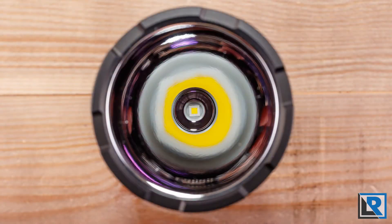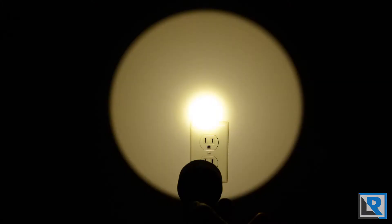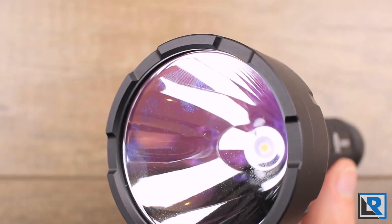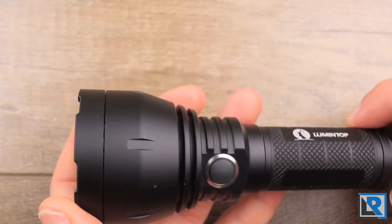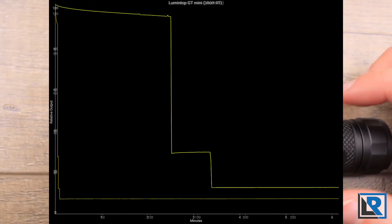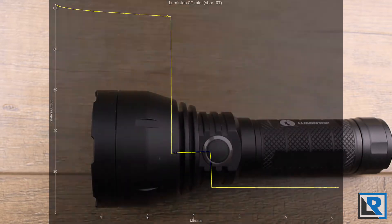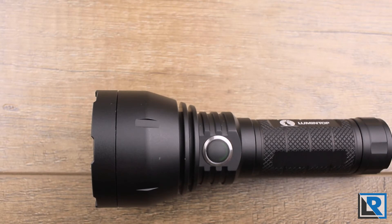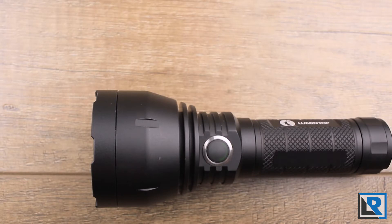This light uses a Cree XP-L Hi LED and is available in cool or neutral white. Mine is neutral white, which I prefer — it's a pretty warm neutral, probably around 3800 to 4000 Kelvin. It uses a FET driver to achieve around 1,200 maximum lumens in turbo mode. For my runtime test I used a 3400 mAh protected Thrunite battery. Step-down was fast and aggressive — it stepped down pretty low after just two and a half minutes, then again at three and a half minutes to 10% relative output. Overall runtime from turbo letting it roll was over 300 minutes, though at 10% output. Heat wasn't too bad; the head reached about 105 degrees Fahrenheit.